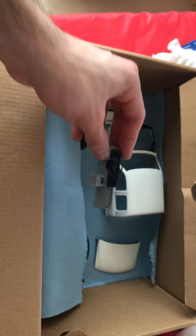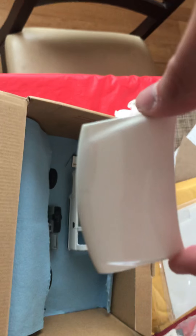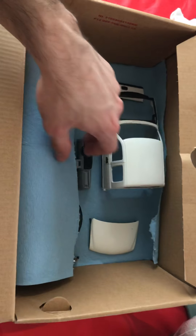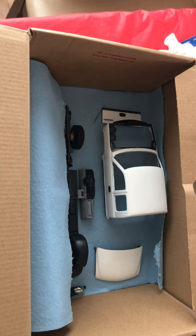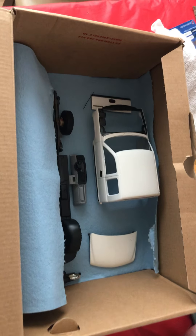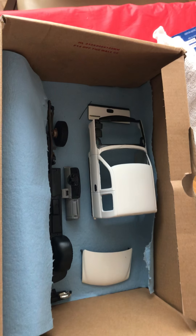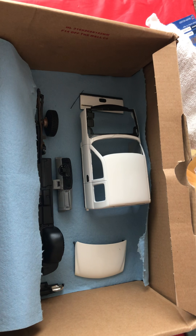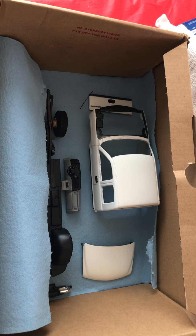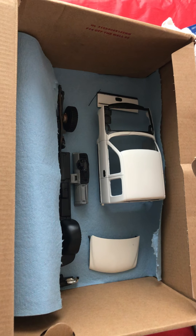I'm having trouble doing this with one hand, but that looks pretty good — I'm happy with that. The dash, I got that done. The hood is done too — I cleared that all up yesterday. I just got a little hair or something in it and I'll polish that out. The chassis is done, and I get to the front bumper today.